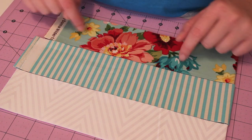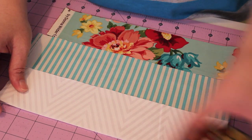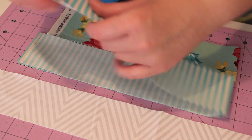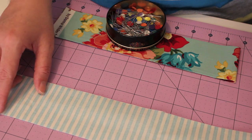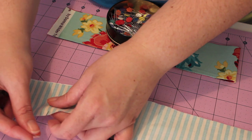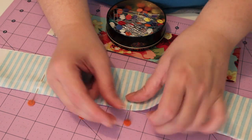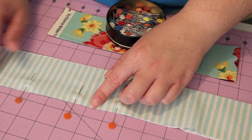When you're piecing these together you can either use pins — pin the strips together like so. Place one long strip on top of the other, right sides facing. Line them up against the edges and you can just pin them in place like that. Or if you're brave enough, you can just simply lay them together at the sewing machine and just sew straight down the edge.